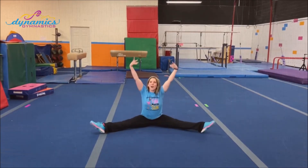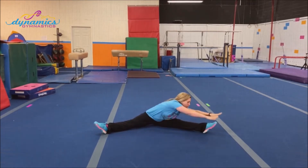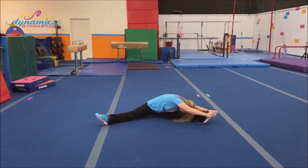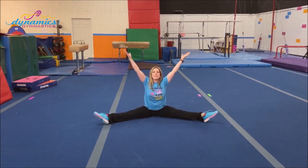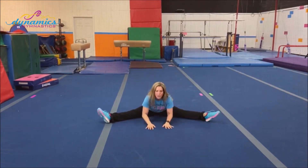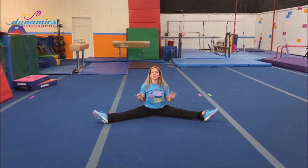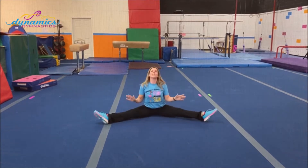Stretch up tall, let's clap three times: one, two, three. Let's touch the other toes. Can you touch your nose to your knee? Yes, you can. One more time — clap three times: one, two, three. Out to the middle and make some thunder. Stop. Can you touch your nose to the carpet? Yes, you can.